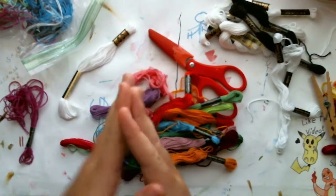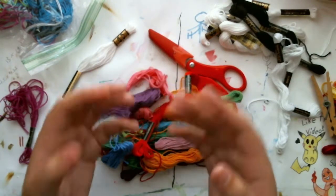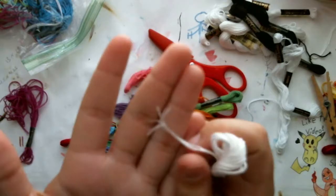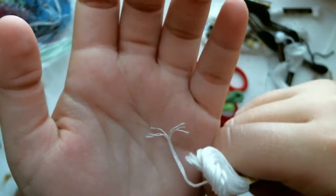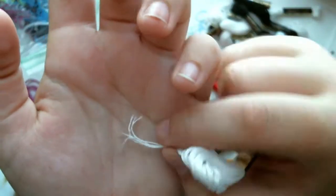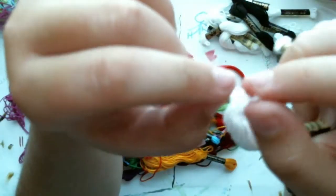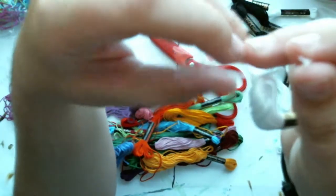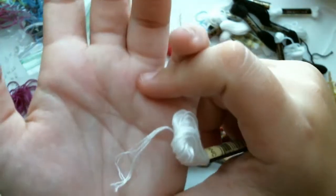There are two different types of string you can use: there is six-ply, which has six different strands, and one-ply, which is basically just one strand. I would recommend using the six-ply string because it comes at the same price, but if you wanted a thinner bracelet, all you gotta do is separate three of the plies out, or two, or however many you want, so you can easily make a thinner bracelet. With the one-ply string you've only got one way to do things.